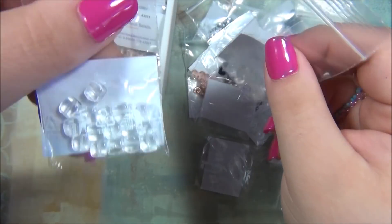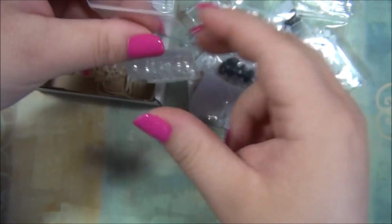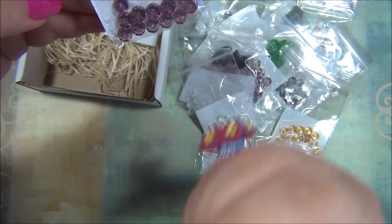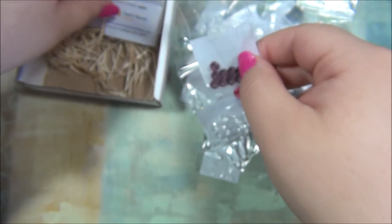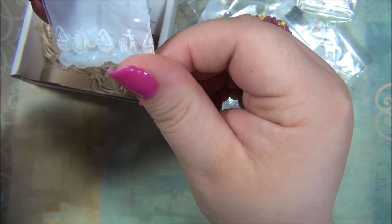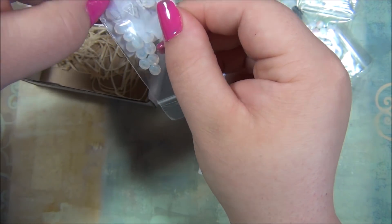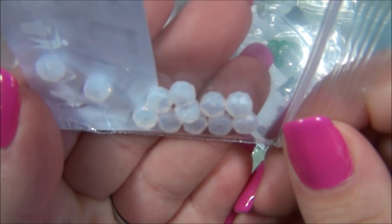So here's your regular Czech cube, and these ones have little dimples on them. And now we have some more rondelles — these are purple. And then we have some more rondelles in the opalite or moonstone color. I really like this color, it's so cool — those are pretty.